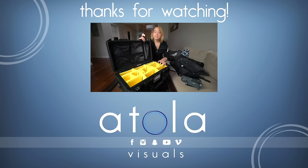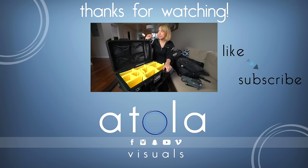Once I got a new Pelican case, I was thinking about updating my old What's In My Camera Bag video. If you haven't seen that already, there's a link right here if you want to check that out. If you'd like me to shoot an updated What's In My Pelican Case video, give me a thumbs up and I'll get that going.